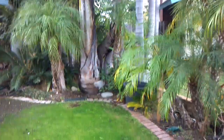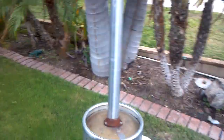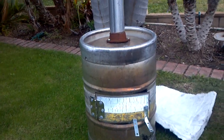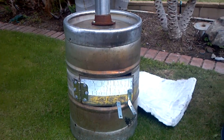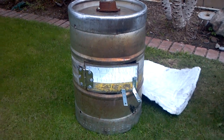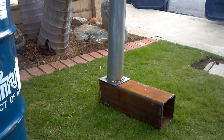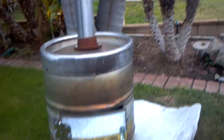Hey YouTube, this is Bob. I want to show you the components I have so far for my rocket stove heater. This is going to be my insulation chamber — I will put the six-by-six burn chamber in there with a four-inch pipe on it, set it inside here.